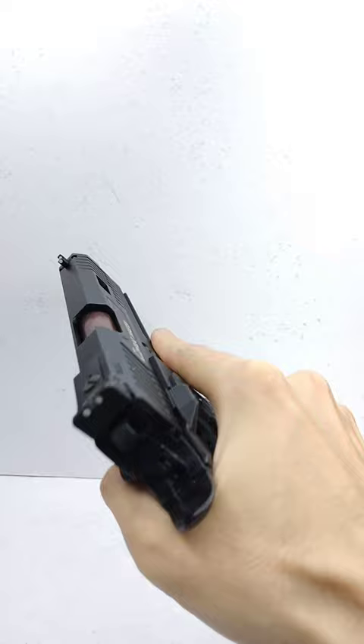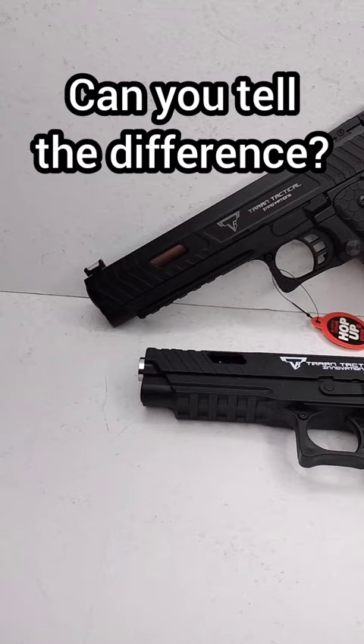Spring pistols on the other hand are much cheaper, and do not require maintenance. Can you tell the difference? Leave a comment and let us know.